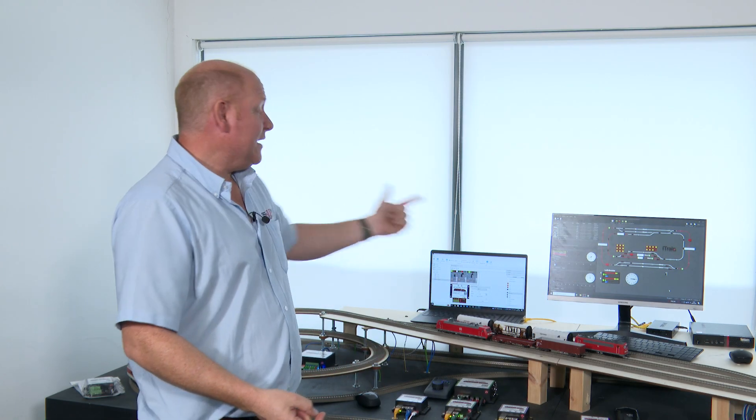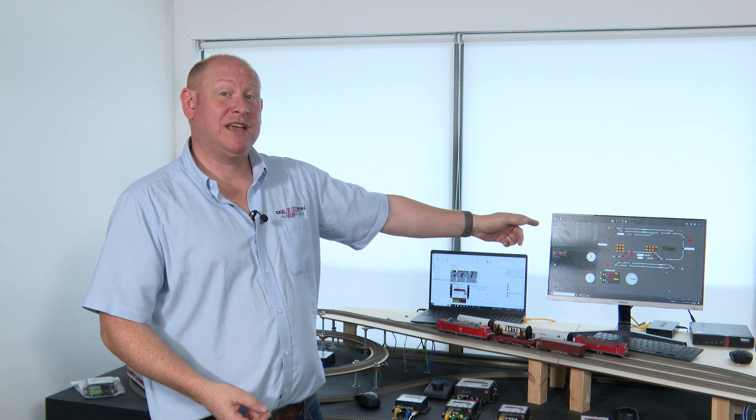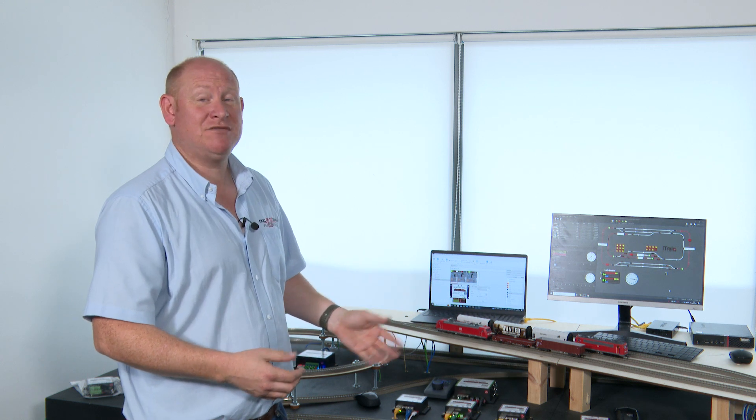Once the module has been configured as we have done, in iTrain we can create the UK signal and all the switching of that aspect can be completed. Now we can just run the trains, and as iTrain sets routes all of the signals will change and automatically set to the right aspect for what iTrain has set. See you in the next video.